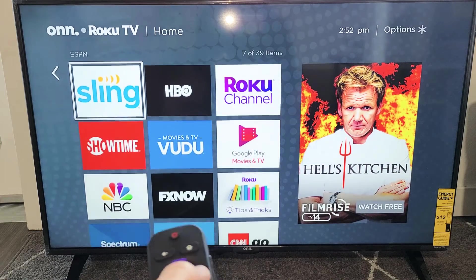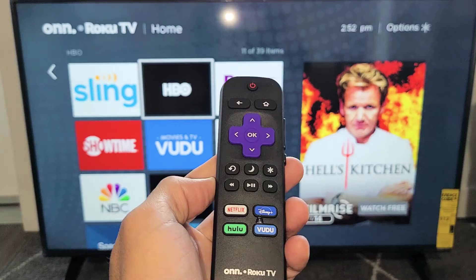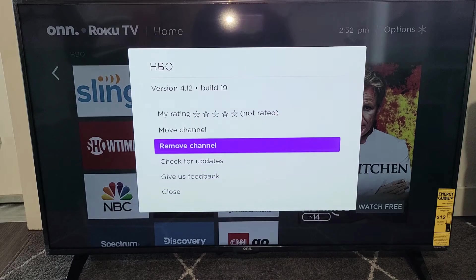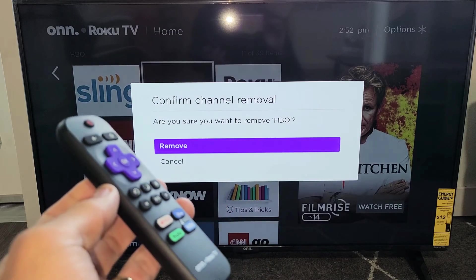Now if you want to delete an app, for example let's say I want to delete the HBO app, just make sure it's highlighted. Grab the remote and click on the star or asterisk key. This menu will pop up — go up and tap on 'Remove Channel,' then tap 'Remove' and it's going to be gone. Pretty simple. Good luck guys.